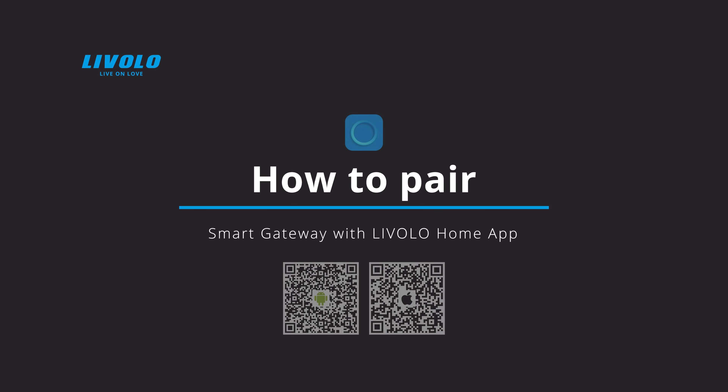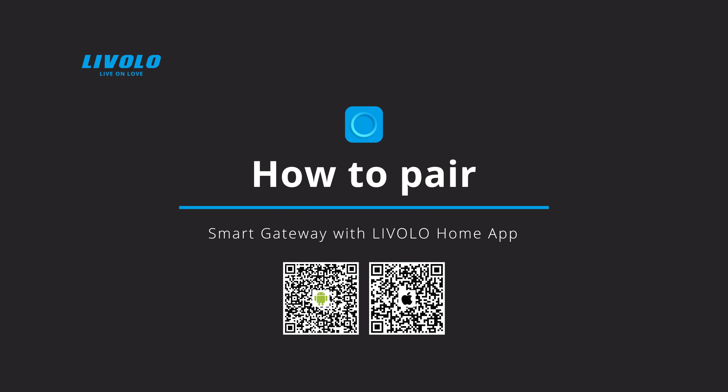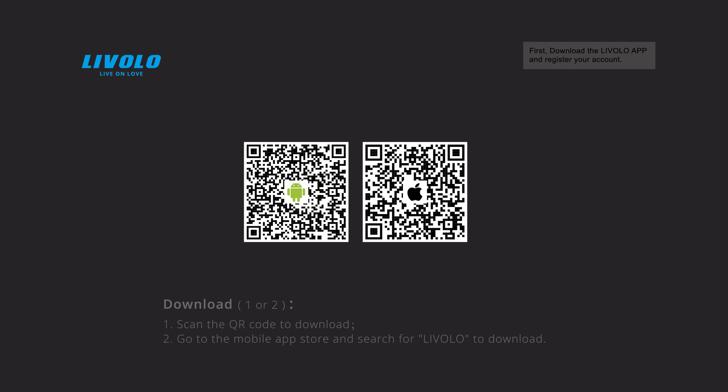How to pair the smart gateway with the Livelo Home App. First, download the Livelo app and register your account. Scan the QR code to download, or search for Livelo in the mobile app store to download it.